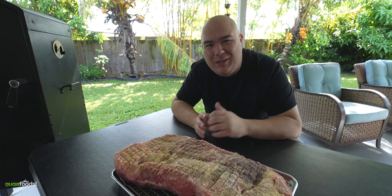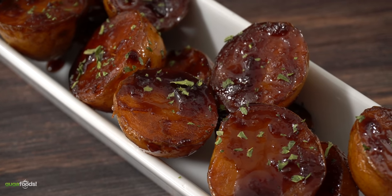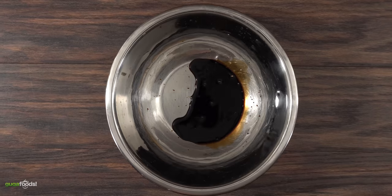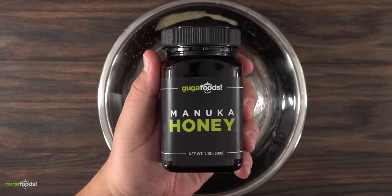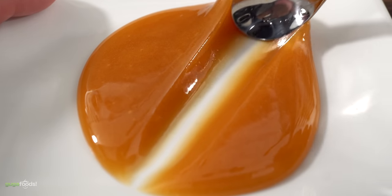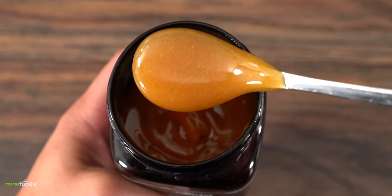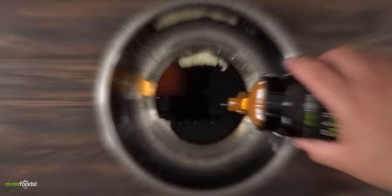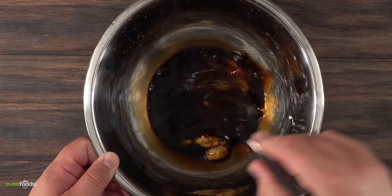Of course I got to make an incredible side dish to go along with it. We call this in my house Korean potatoes and it is so easy to make. The first thing to make is the marinade — for that I got a bowl and threw in a good amount of soy sauce, followed by fish sauce, a little bit of garlic paste, and this extremely special ingredient: manuka honey. After adding manuka honey into the bowl I threw in some water and mixed it well. You want to combine all of the ingredients together and your sauce is done.